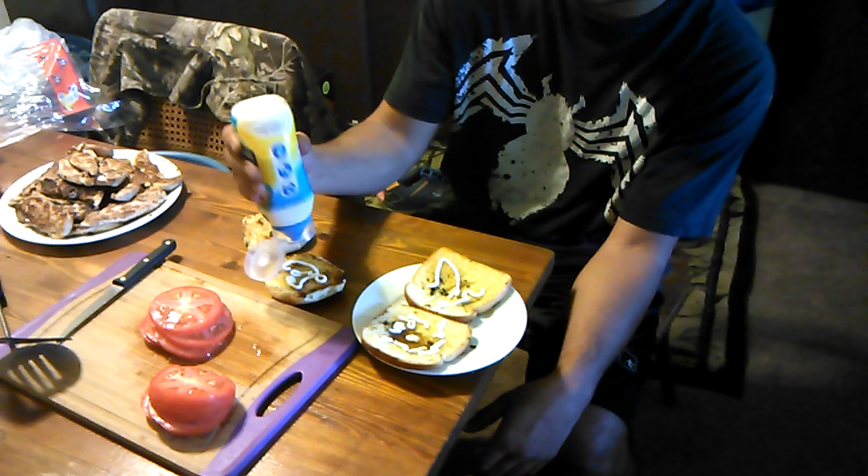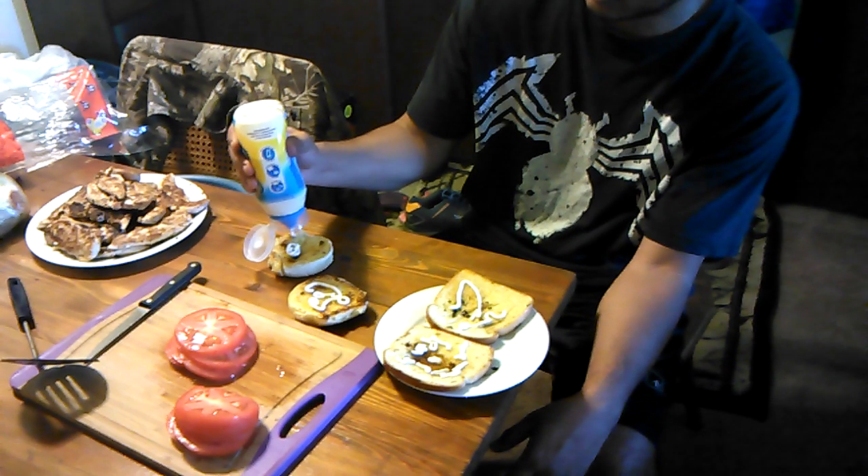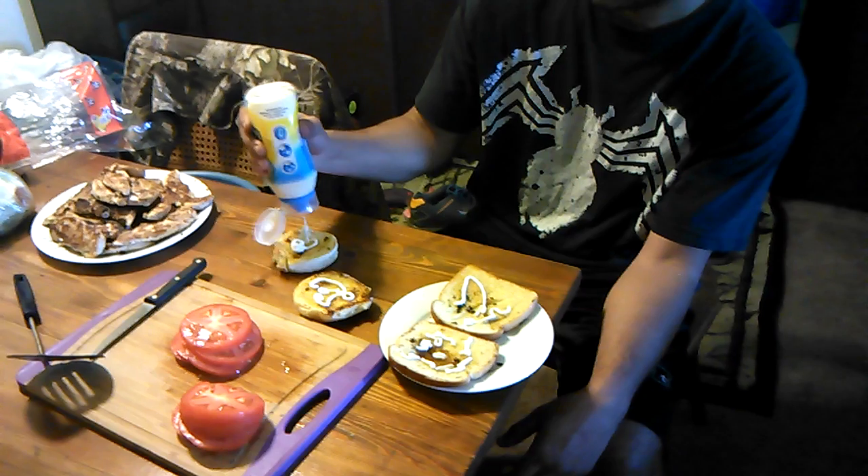Watch it coil. Look at that, look at it coil. Great caress onto the bun.